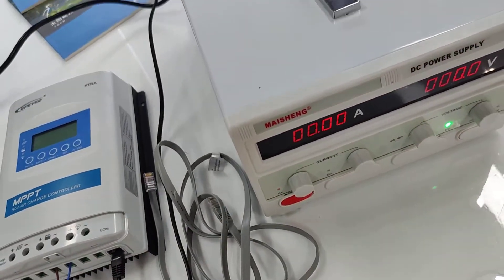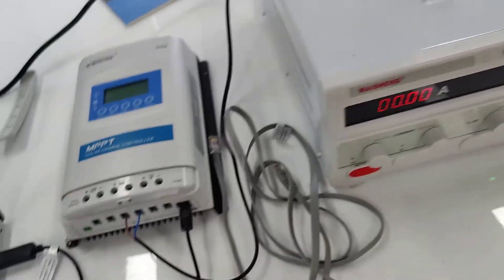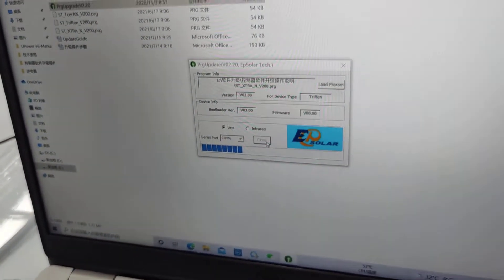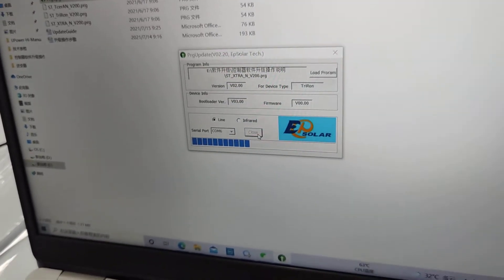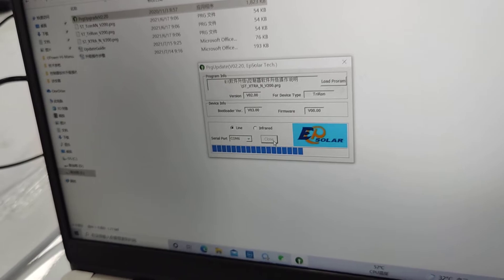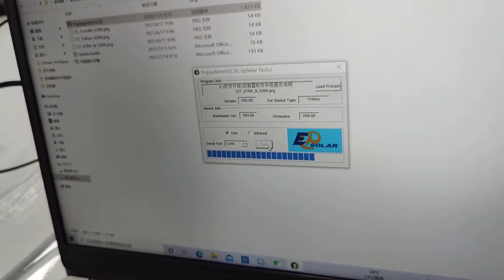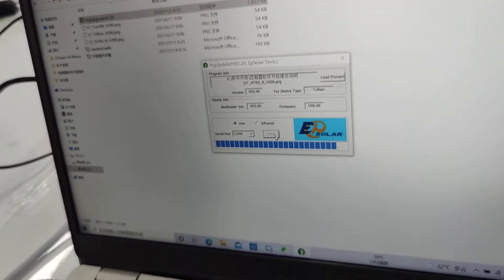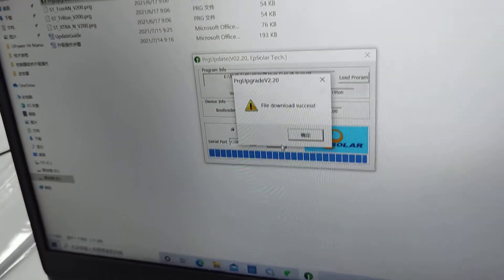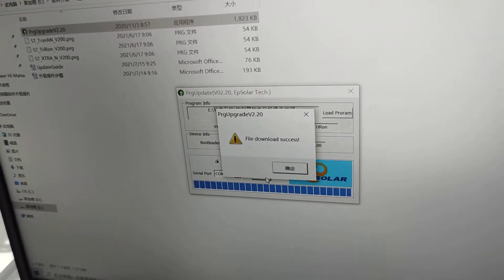Next, open the direct power supply. You can see the progress bar is going, and then it tells us the final download is a success.